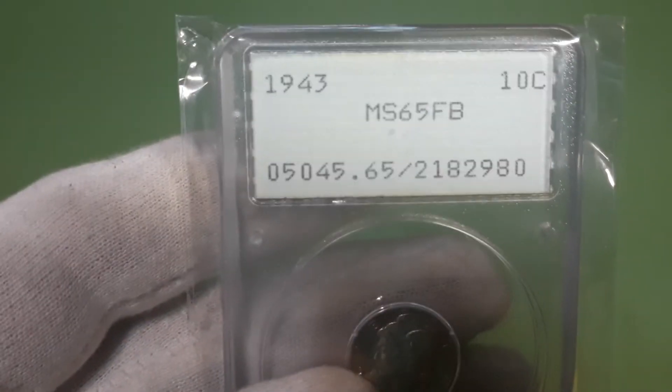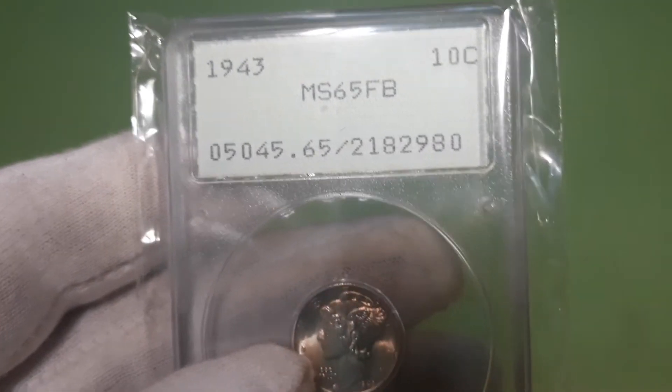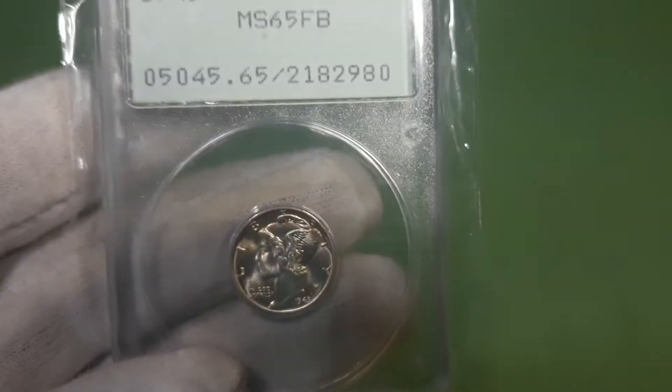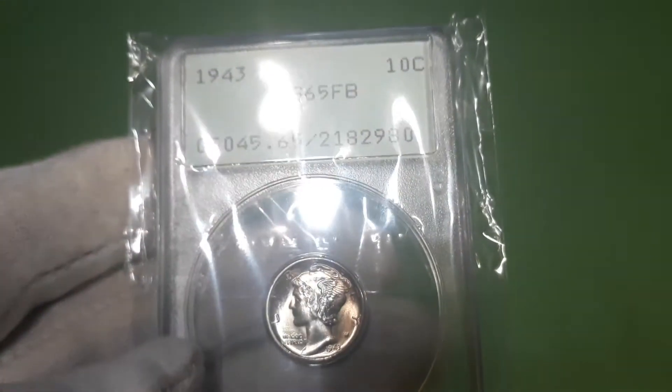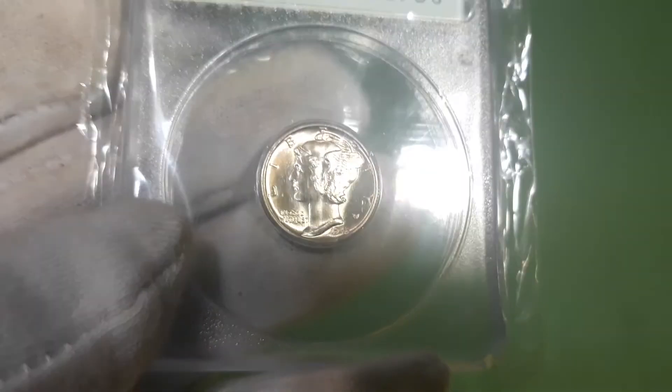My local place didn't have any silver, so I went by another one that had a little collection come in. I was checking them out and picked up these 1943 Mercury dimes — MS65 full bands — in the Rattler holder, along with these little plastic protective sleeves. I like a little bit of toning on them.